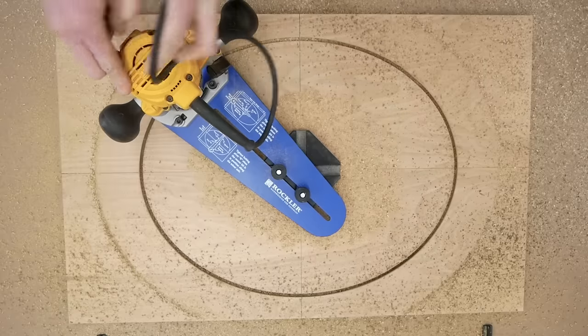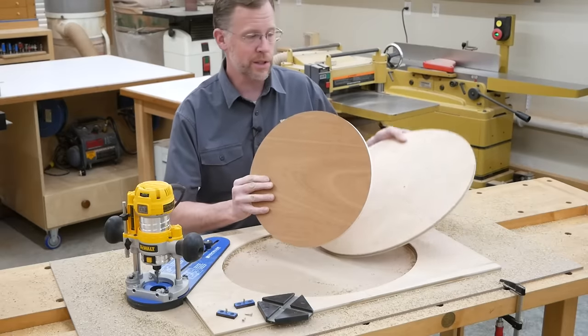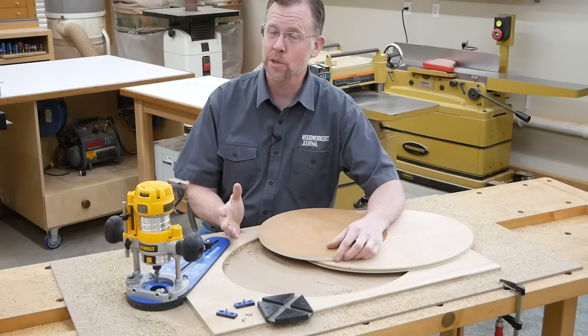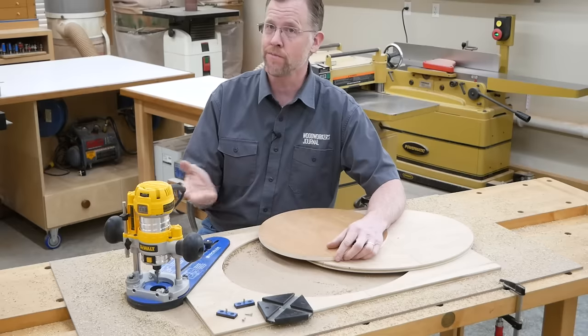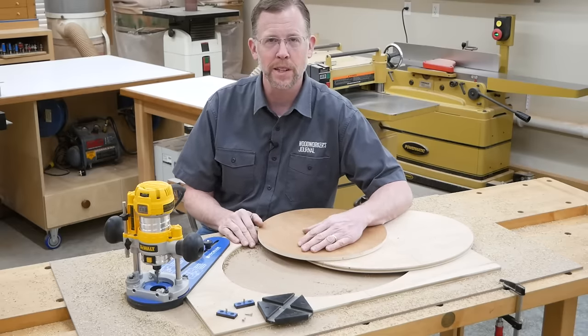Routing the shape is the exact same process as for routing a circle — feed the router clockwise and let the arm follow the path set by the dovetail keys. Route the shape in several passes of increasing depth. Even if you rarely cut circles or ellipses, a jig like this sure comes in handy when you do need it — and sooner or later, you probably will. Learn more about Rockler's compact router ellipse and circle jig at rockler.com. I'm Chris Marshall with Woodworkers Journal Magazine — thanks for watching.